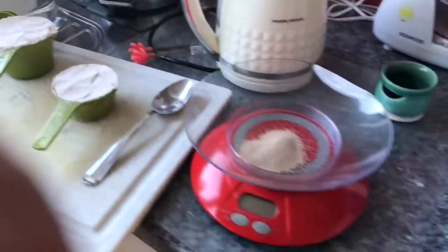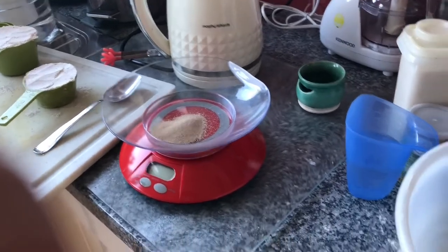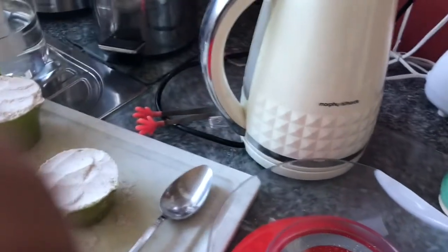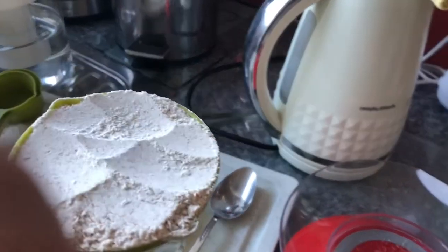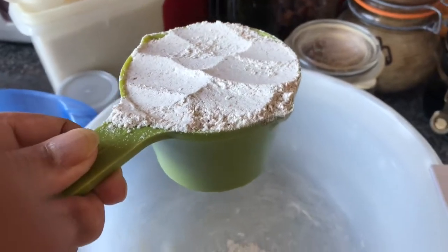Today is going to be another Mr. D attempt — the thermal cooker — and I'm going to try wholemeal bread but only using wholemeal flour. The actual recipe for Mr. D uses three quarters of a cup of wholemeal and three quarters of a cup of plain, but I haven't got plain so it's all wholemeal.